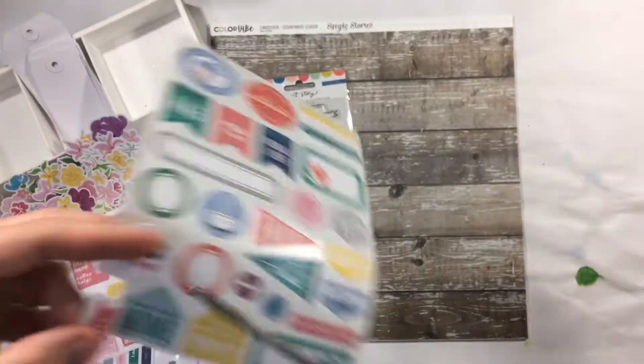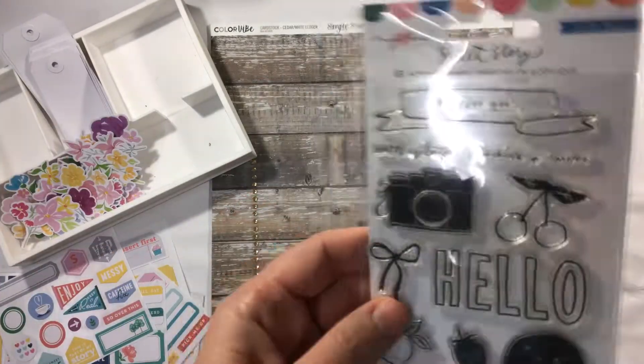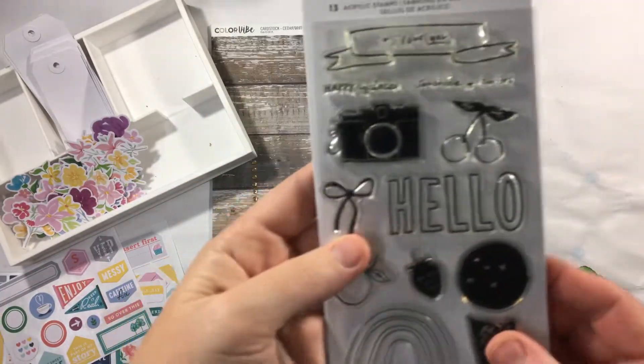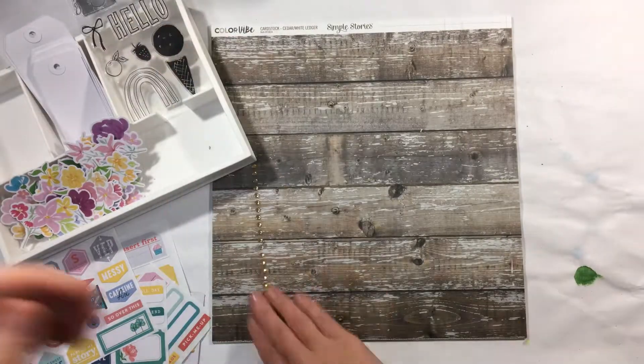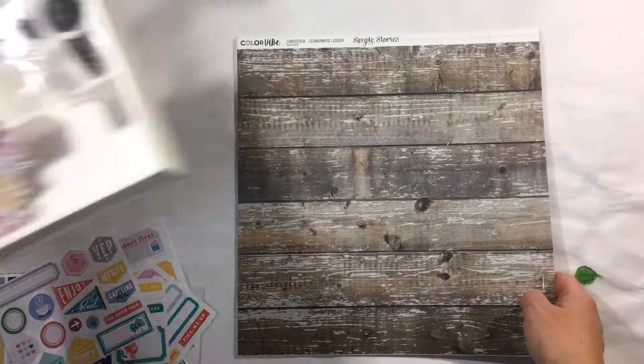As well as having the stickers, we've got the Maggie Holmes Sweet Story acrylic stamps, which is not something I've had in my kit before, so I'm excited to play with those as well. We've also got some little gold diamantes. Let's go ahead and have a look at the papers from this month's collection.